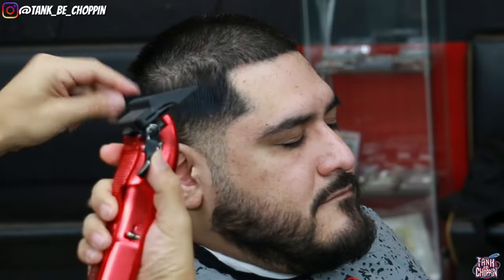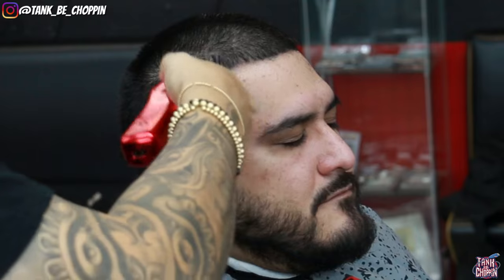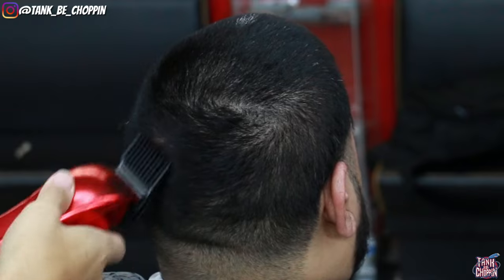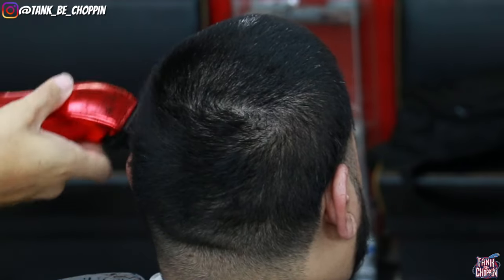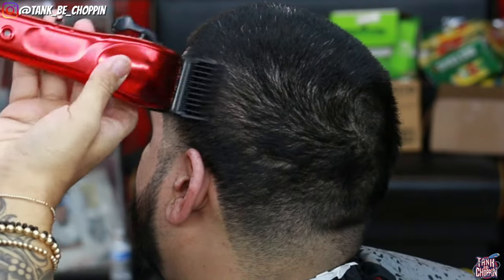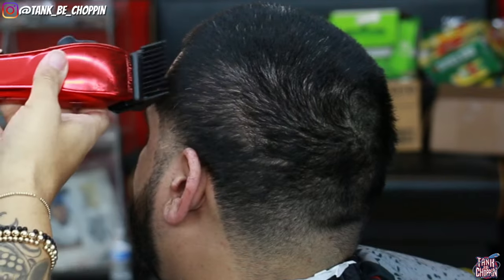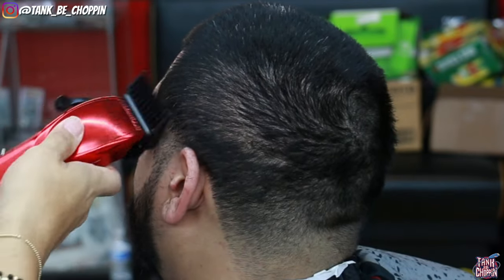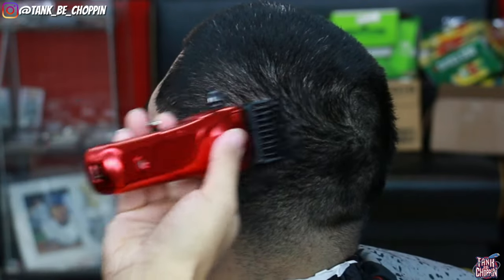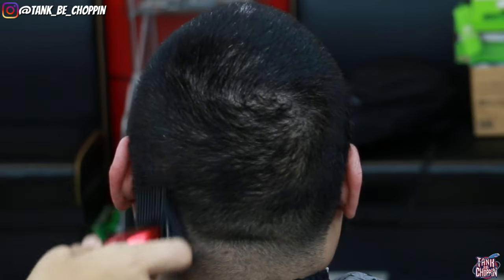Now I have my number three on my clippers with my lever all the way open, coming right up to that parietal ridge area, debulking the sides with that three and a half. Then I come right below this with my number three lever closed, which makes it a true number three guard. Make sure you're using a comb or a brush to get rid of all that excess debris and to comb the hair down the way it lays so you can see what the hair is doing.